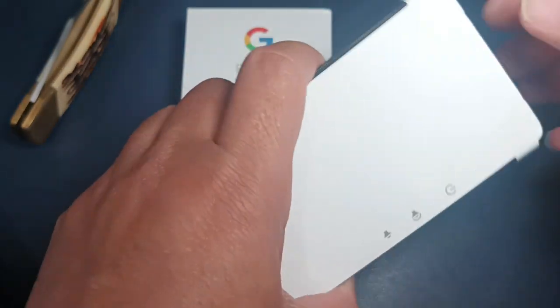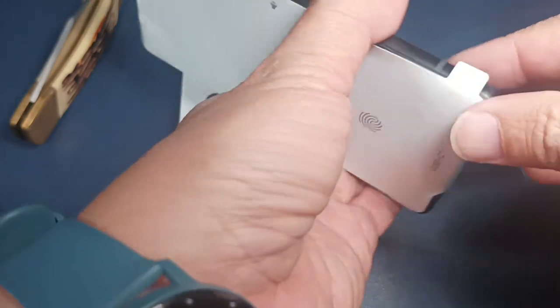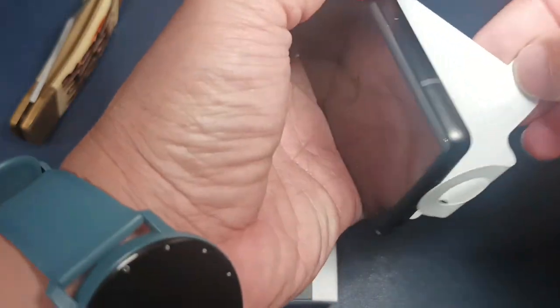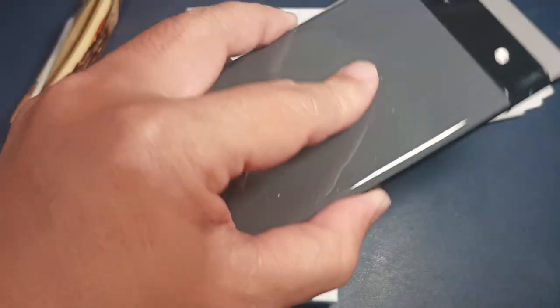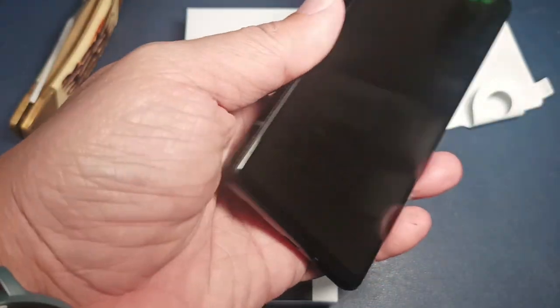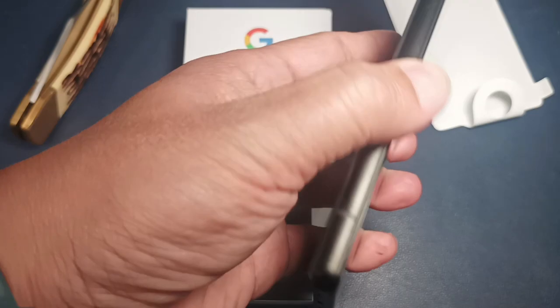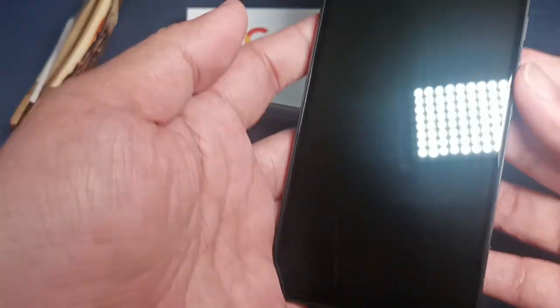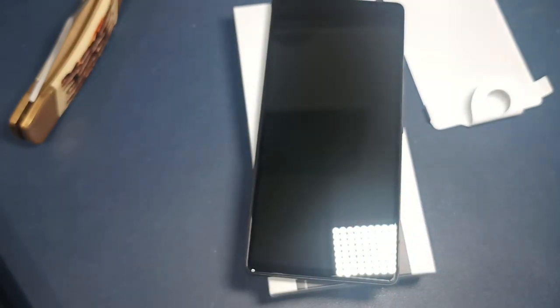For a quick look at the phone: the front is covered in cardboard, not plastic like the ones we usually see. The back casing also looks to be made of glass — I like the finish. The sides, from what I can feel, are metal.